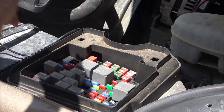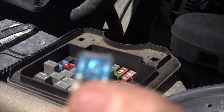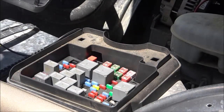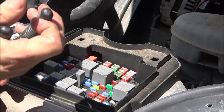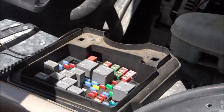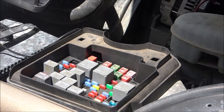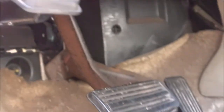Let's go ahead and pull that out — yep, it sure is blown. I brought out a 10 and a 15 just in case, and it takes a 15. I'm glad it wasn't a 20 because I didn't bring one. Now let's check the code scanner and see if it works, because my buddy had an '05 Chevy that did the same thing and the cigarette lighter fuse was what caused it.